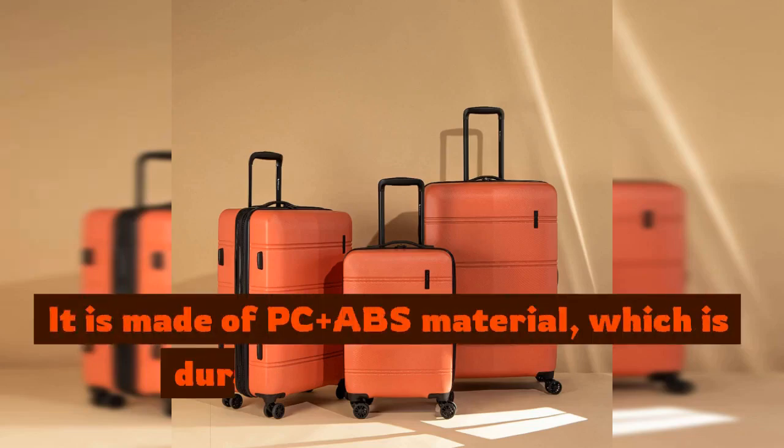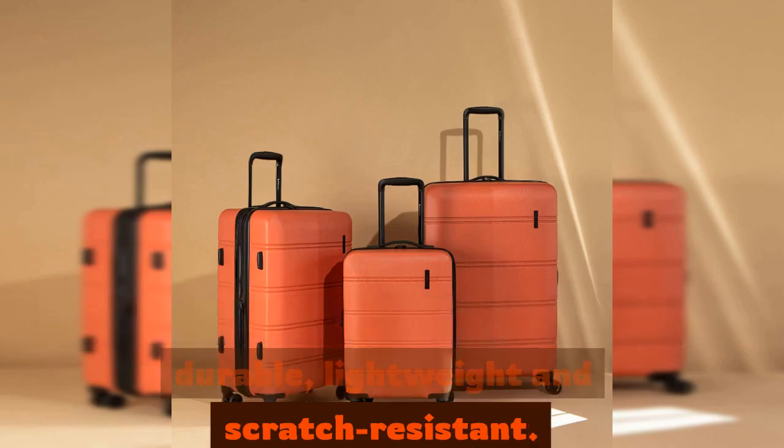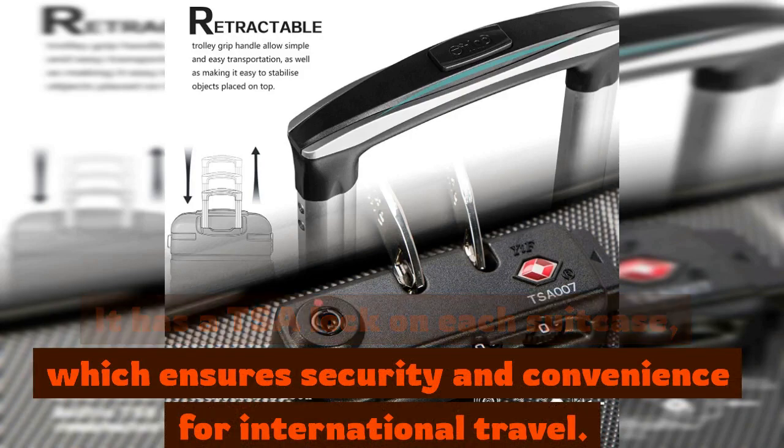It is made of PC plus ABS material, which is durable, lightweight and scratch-resistant. It has a TSA lock on each suitcase, which ensures security and convenience for international travel.